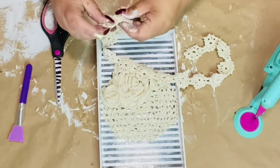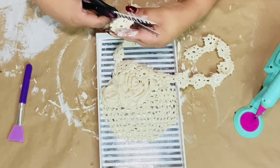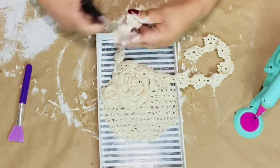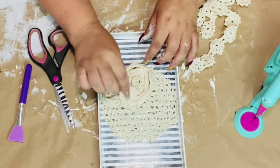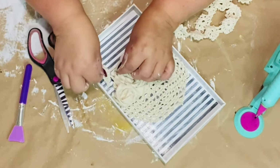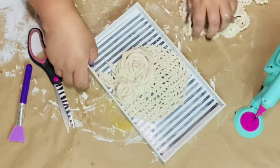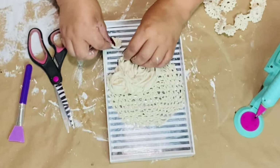Now I'm going to get this doily piece that we cut off the center and cut one of the little rosettes off and place it right there next to where I want it by the roses. You always play with your project and look at where you want to put it before you glue.